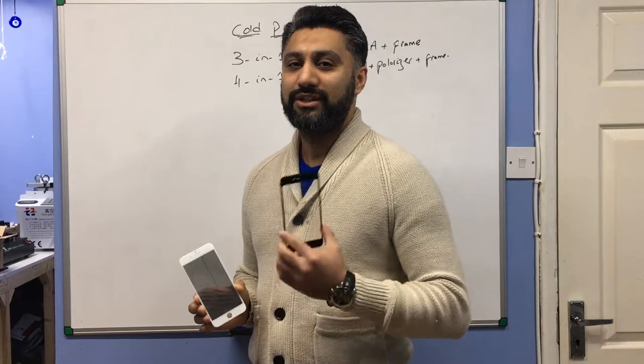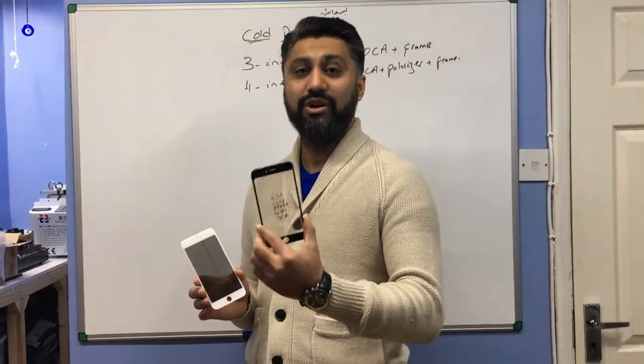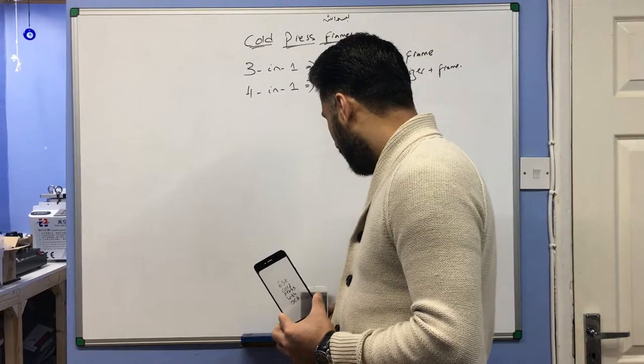Hi there guys, my name is Adil Shafiq and I'm from Gadget Republic. Today we're going to discuss three-in-one call frames and four-in-one call frames. We use these where we refurbish broken screens. Let's talk about three-in-one first and then move on to four-in-one.